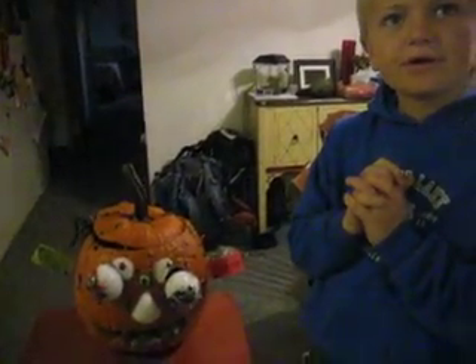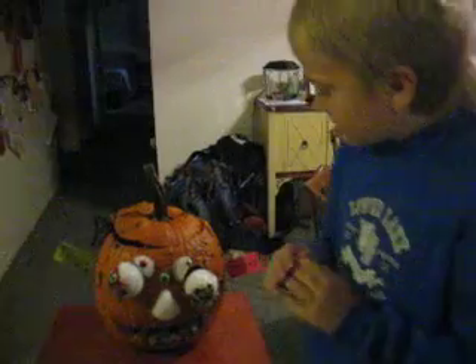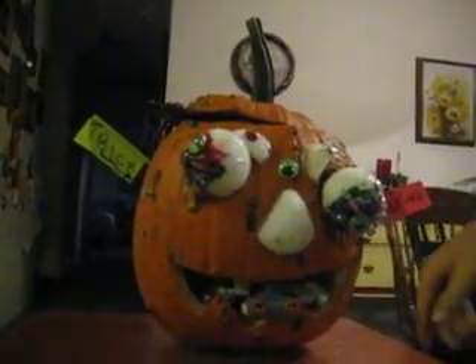Narrator: which one should we do first? Let's demonstrate the flashing nose first, and then explain how the buttons work. So in order to make the nose flash, you wave in from the mouth, and then while it's flashing, you have to hold in one of these buttons until it's done.